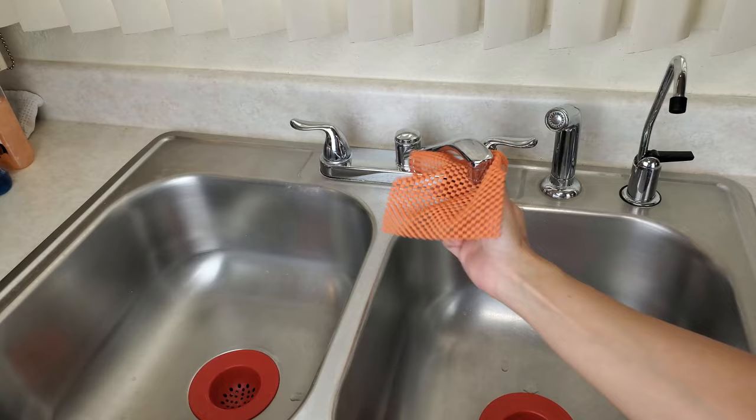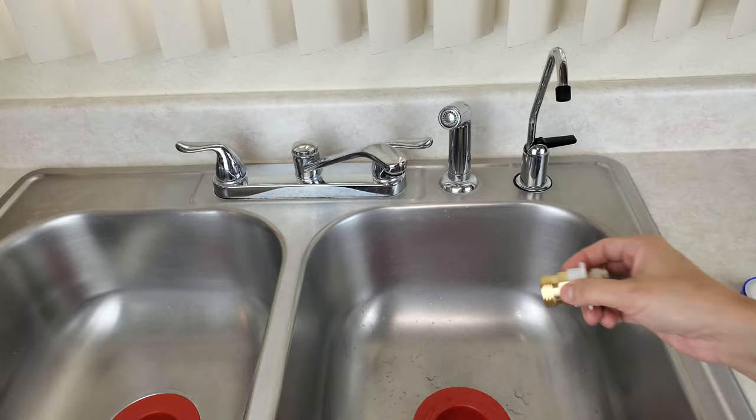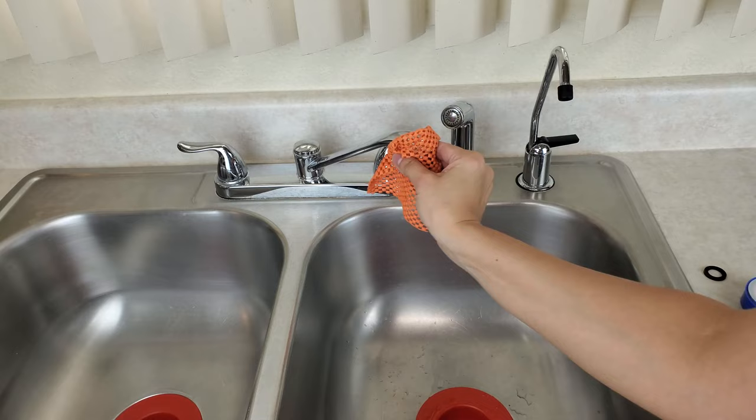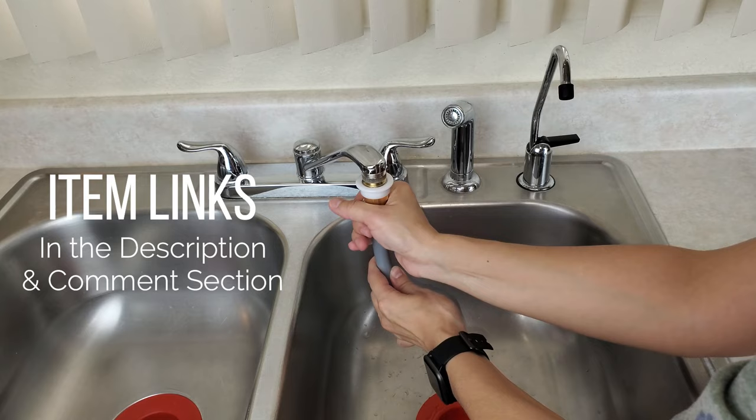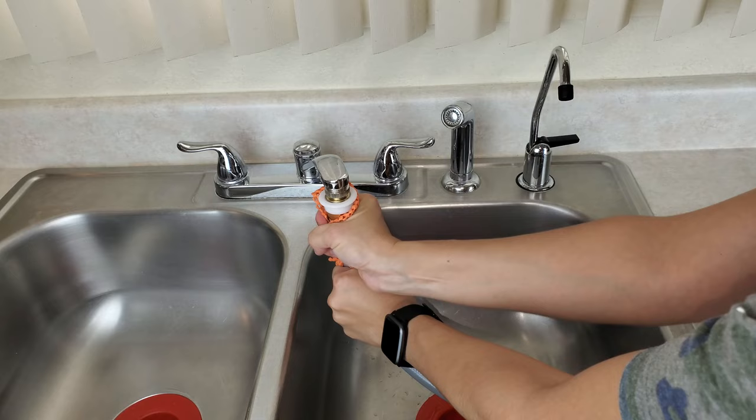The main difference you'll find is the size of the adapter for the faucet — they can vary in sizes but are generally all the same, and also whether it's a male-to-female or female-to-male connection. Don't worry, I will link down in the description all the different options and sizes, and anything else I mention and recommend, so this narrows down your search and you'll know what you need to get.